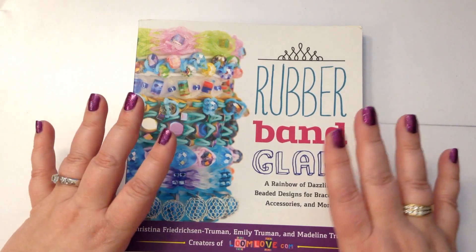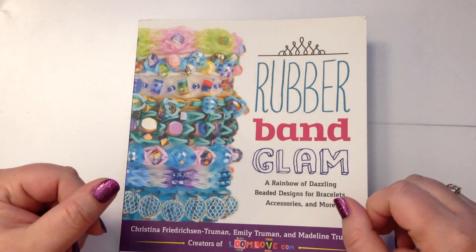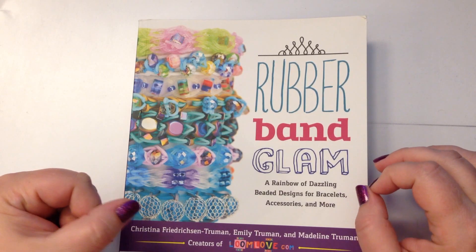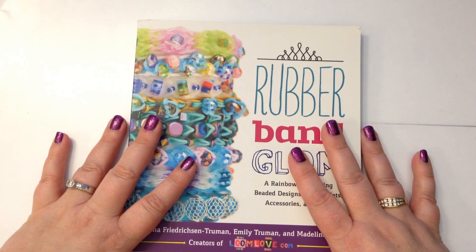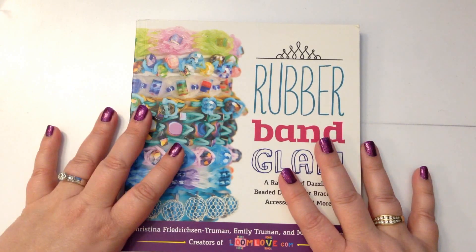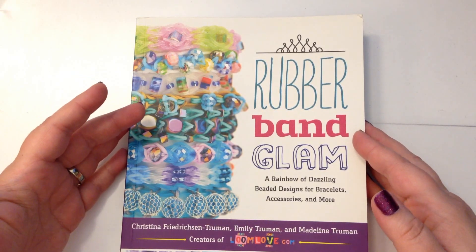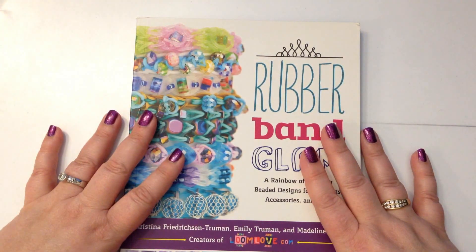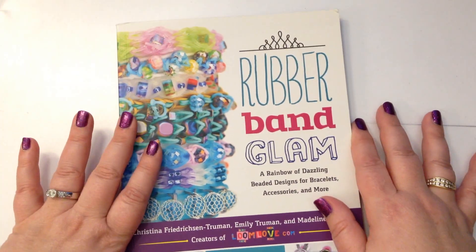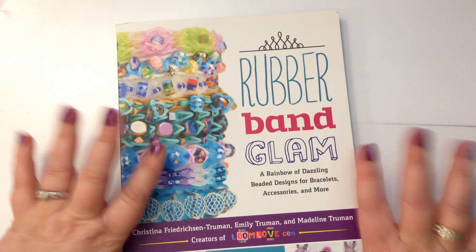For those that don't know, Loom Love is a team of the original people that started with all these designs — they've been around a very very long time and their designs are really really popular. So please check them out; if you don't buy the book, check out their website. I'm beyond tickled that I can now have access to both. On a long airplane trip — which sometimes happens when I'm going back to England and Australia — I can take my book with my bands instead of having no connection and getting yelled at by the air hostess. I've got the book! Anyway, thank you guys, I really appreciate this. Take care, bye!